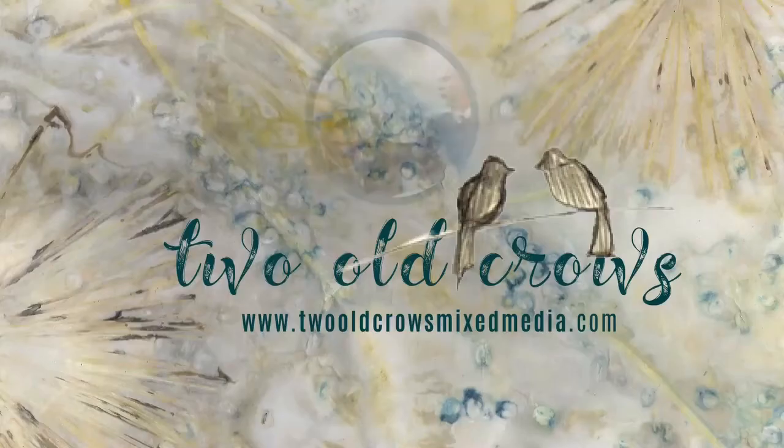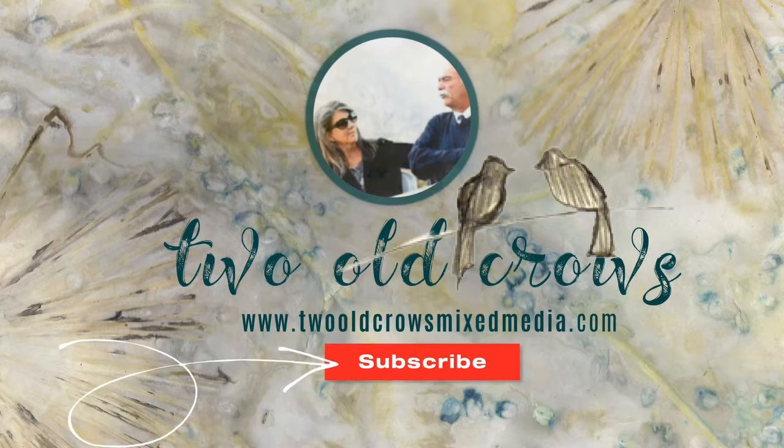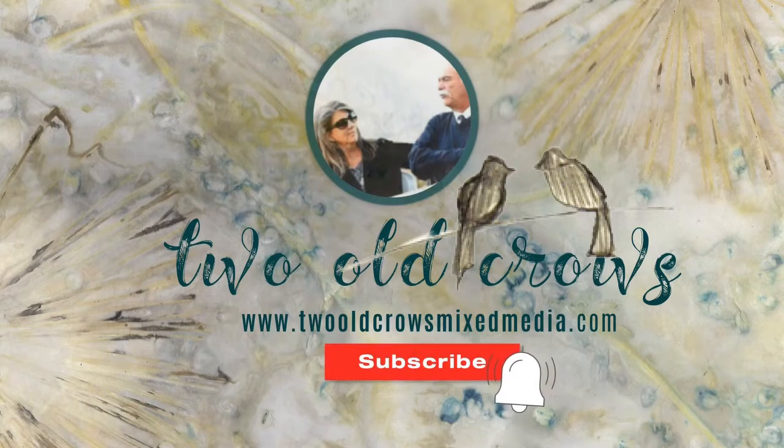My name is Peg and I call my channel Two Old Crows Mixed Media. I hope you'll take a minute and subscribe to my channel and that notification bell, of course, lets you know when I upload additional content.